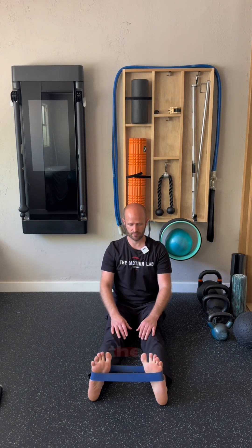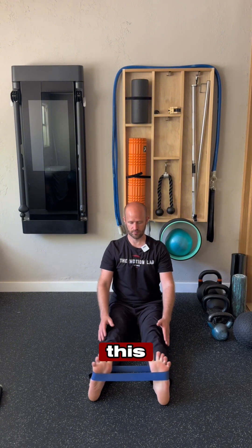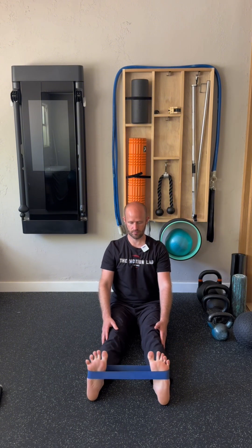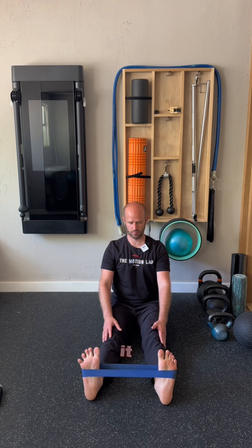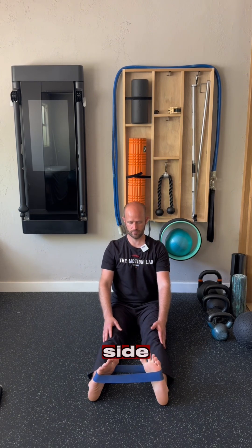The third thing we can do to help improve our balance is to strengthen the muscles of the lower leg. Bringing the toes together and apart — inversion and eversion — it might take a while before you start to get that burning sensation, but work up to it and feel for any differences side to side.